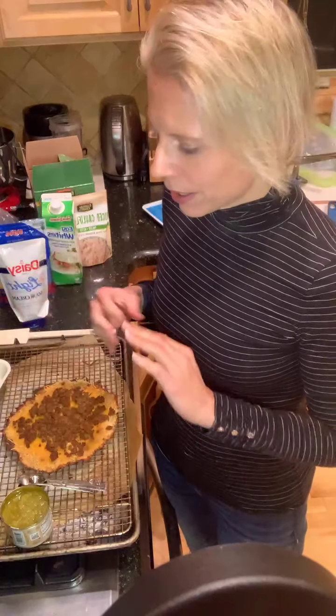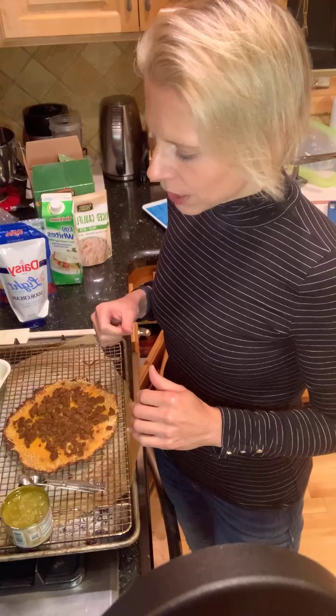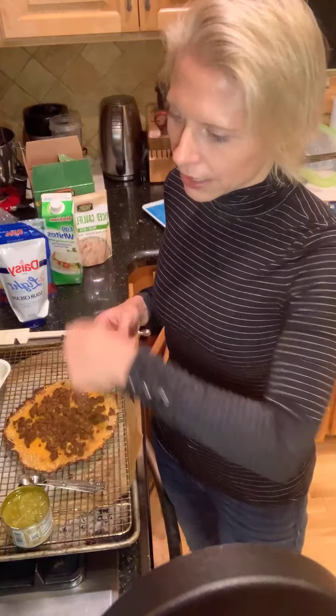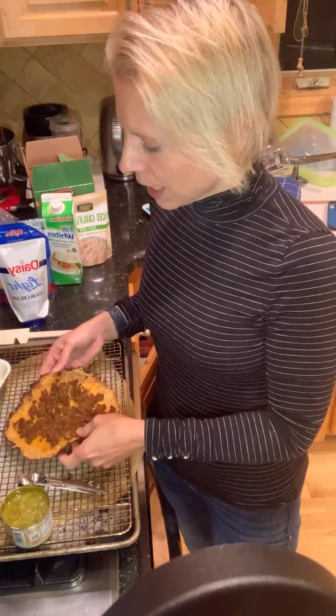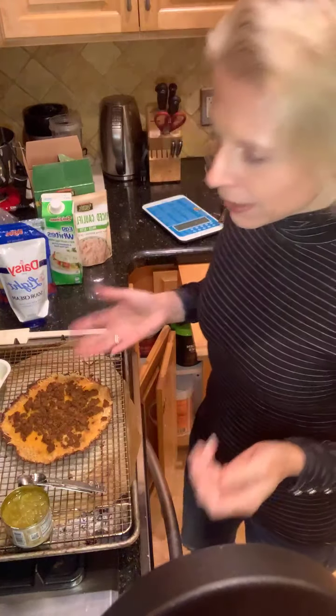The other thing you have to have — otherwise just don't even try it — is parchment paper, not wax paper, but parchment paper. You can get it in the aisle where the wax paper and foil and all that stuff is. When you're cooking it, spray the parchment paper with Pam and take a fork to spread it really thin — as thin as you can. You can see that mine is pretty thin. It gets a little bit crispier. You bake that first.